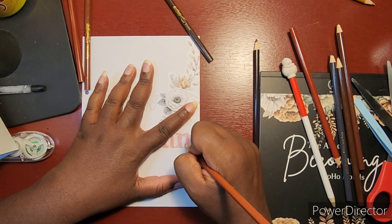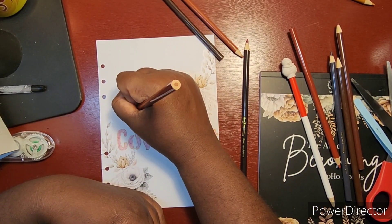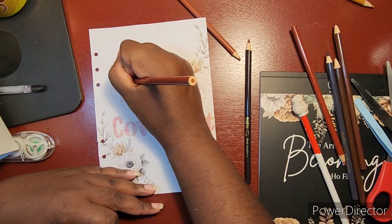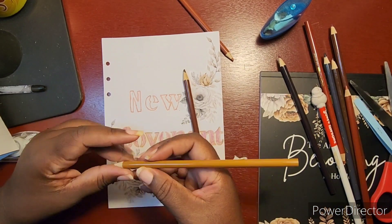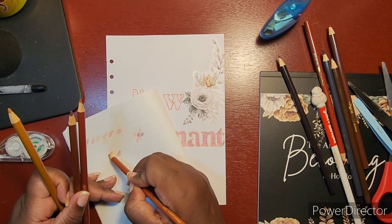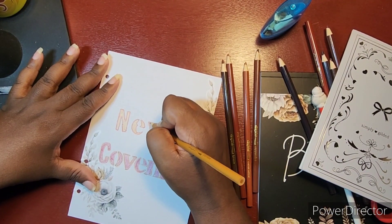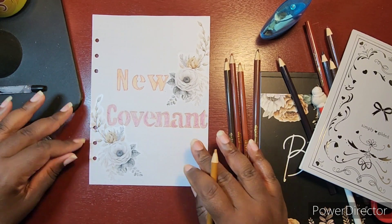I'm trying to get this coloring and outlining right, going back over with the color 'coffee bean.' Then I determined I'm going to use a different color — I think it's 'orange peels' that I'm outlining with. I'm scrubbing and erasing for my life and going back over it. I did some swatches to figure out which color would look best, and I ended up going with orange peels as the outline and coffee bean — which I used on the word 'covenant' — as the color for the word 'new.'